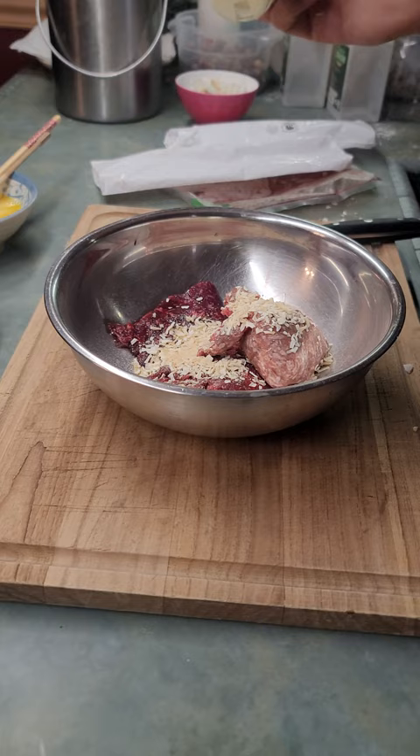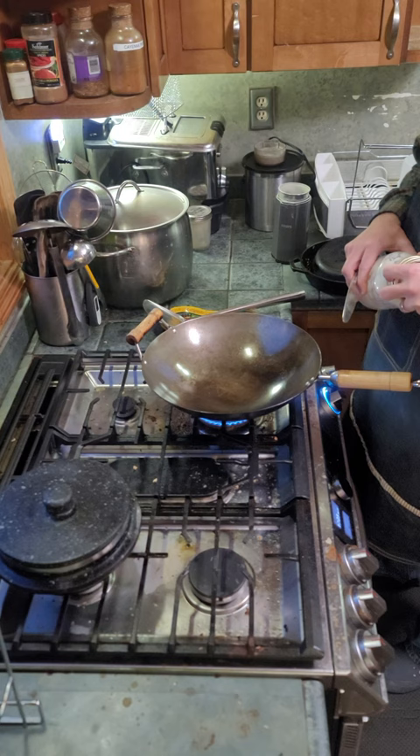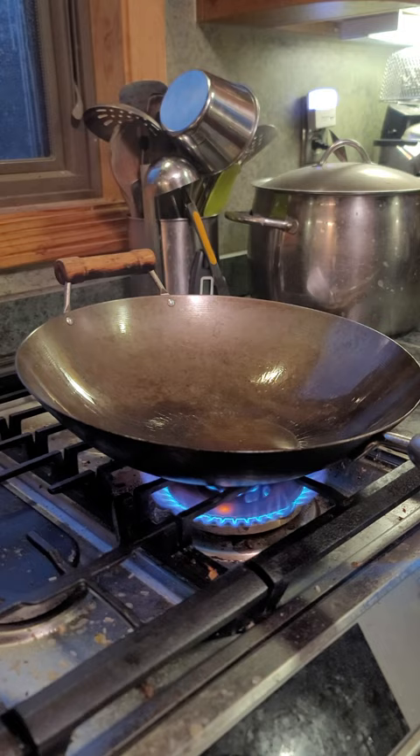Some ground beef and ground venison. We're gonna be adding some dried onion, dried garlic, some ginger. We'll add a little bit of soy sauce, a little bit of salt, pepper. And we'll mix to let marinate.